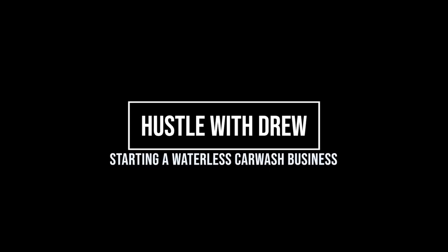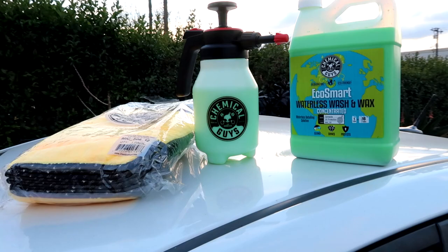Drew here. Today's video I am going to be going over my waterless car wash business. I am just getting started. I pretty much have all the supplies I need to get started. And when I tell you how cheap it was, you're not going to believe me. I pretty much bought everything I needed for under $1,200.